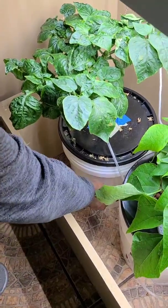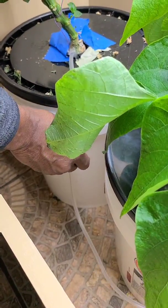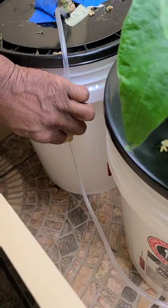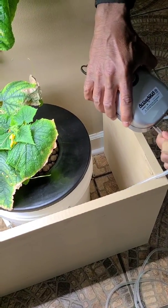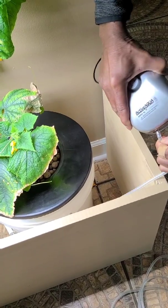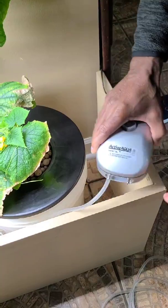This air pump comes with two hoses, meaning you can attach it to two different containers. So that's what my husband is doing there — it has two ports on it. We attach the pepper plant to the first port.